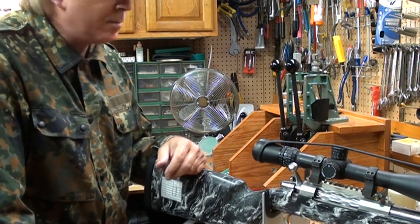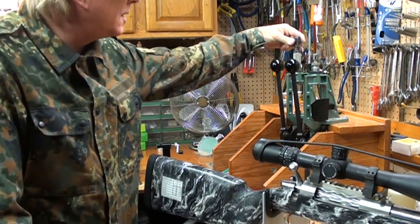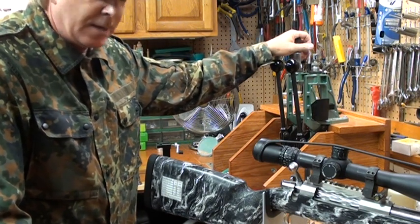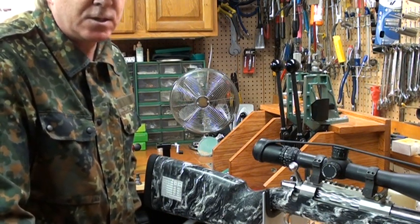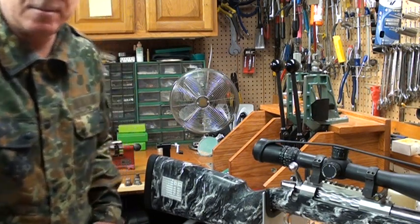From there you can adjust your micrometer in ten thousandths or out ten thousandths depending on whether you want a jump or a jam. Again, we're with texasbenchrest.com — we may put this up on our website or YouTube if it looks okay. See you later.